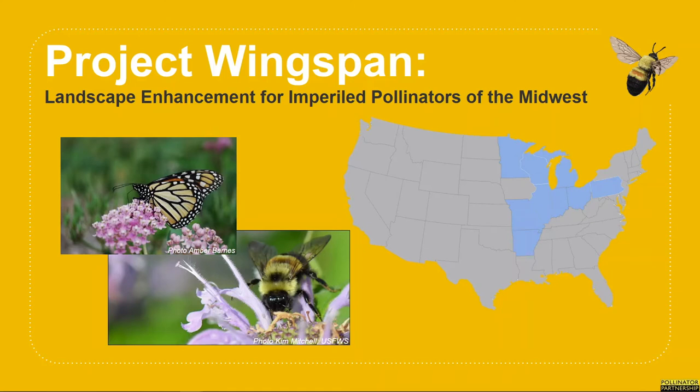With Monarch Wings Across the Eastern Broadly Forest wrapping up and these incredible achievements under our belt, P2 applied to NFWF for two more short-term grants under the new title of Project Wingspan. With this project, we're building upon the foundations laid by our previous efforts and expanding our reach to new project states of Michigan, Minnesota, Pennsylvania, and Wisconsin, and including the Rusty Patch Bumblebee as a target species as well.